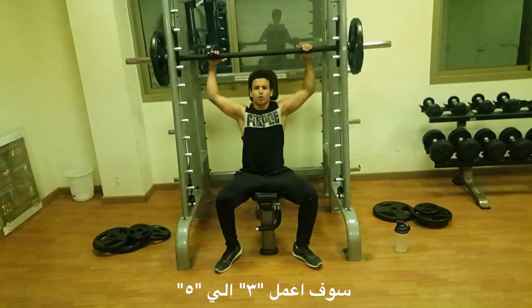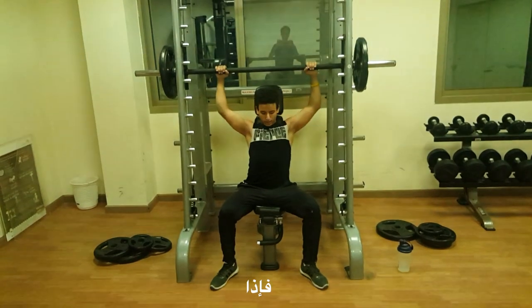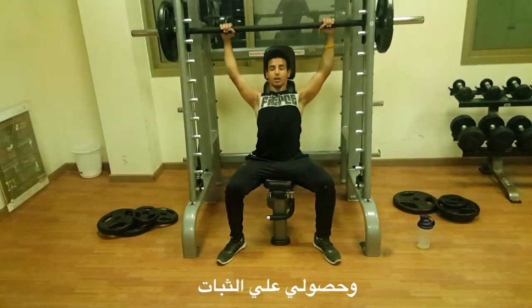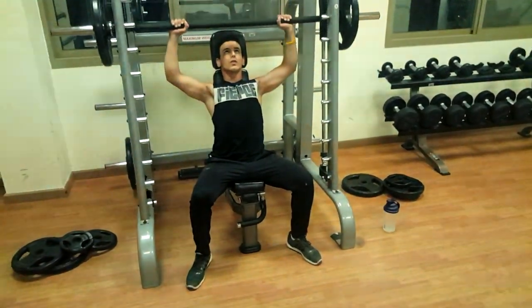I'm doing around 3 to 5 reps. I want to set the board properly, so I'm placing my grip and getting my leverage right.